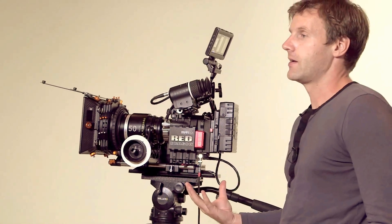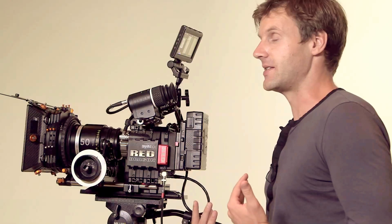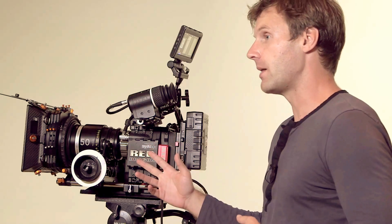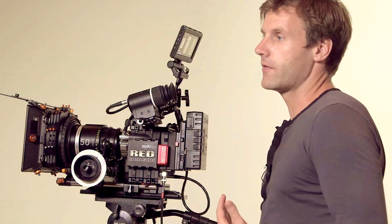So what is Dragon and why is it so cool? First of all, it's 6K. A lot of people wonder what's the big deal with resolution — do you really need 6K when 5K was already a lot? Yes, it's a huge difference. The sensor in Dragon is 19 megapixels; the sensor in the original Red Epic was 13.4 megapixels, so you're getting around a 37% increase in pixel density. Even if you're delivering at 2K, 1080p, or 4K, your images will look more textured and detailed because they're coming from a much higher sampling rate.